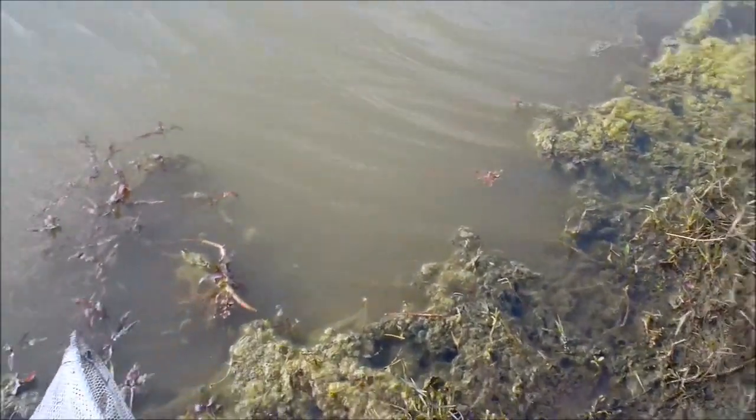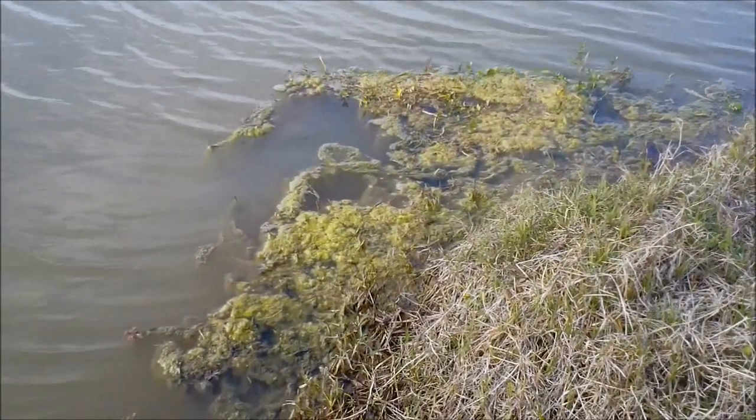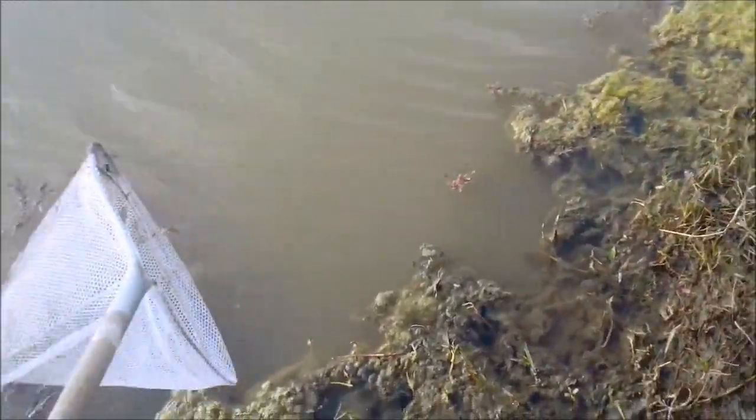Where are you going to find your grass shrimp? Near the shore, grass helps. You just take your net and dip it in there — don't get too close to the bottom or you'll pick up a lot of stuff. No grass shrimp, we're going to keep trying.